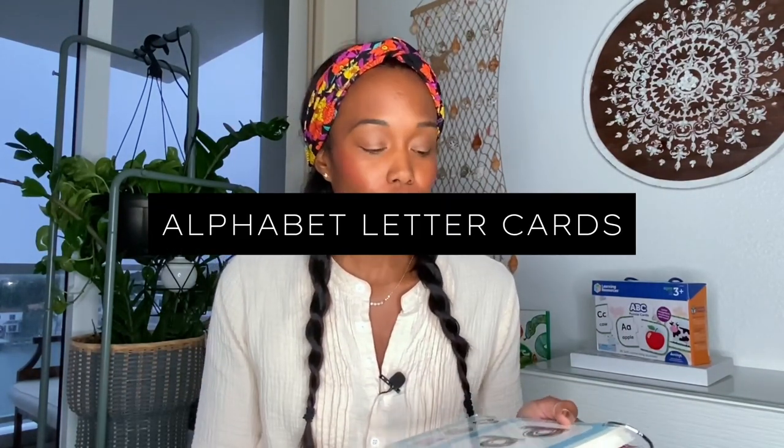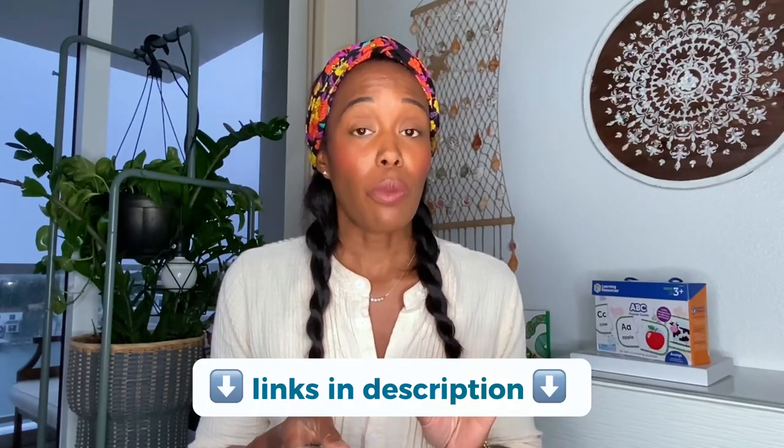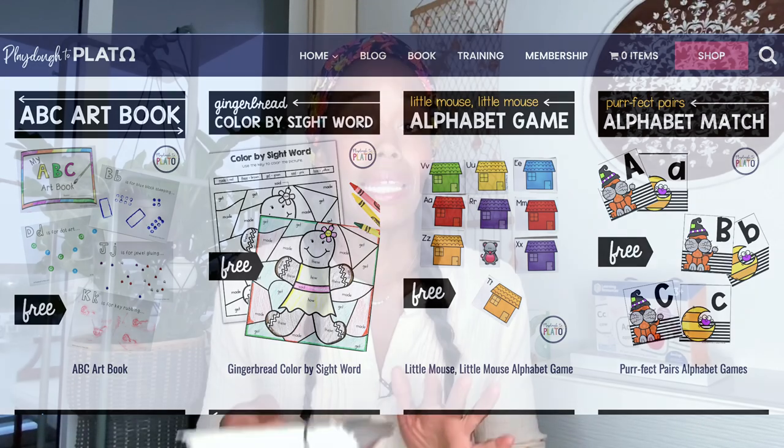Over the years I've collected a big collection of letter cards. I'll leave links in the description below, but there are three sites I highly recommend: The Measured Mom, This Reading Mama, and Playdough to Plato. They offer free printables and some paid resources, and all three go deeper into instructing you how to build the reading process with your children. I highly recommend all three.